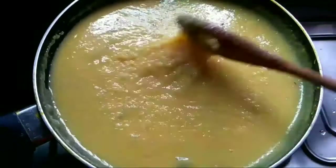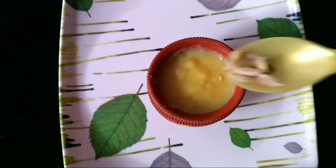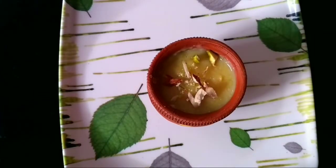Firni is ready. Switch off the flame. Garnish with a few chopped nuts and saffron strands, then refrigerate for 1 hour and serve.